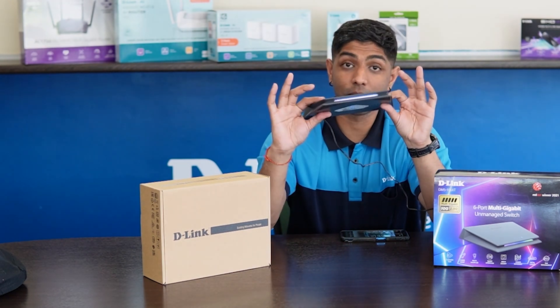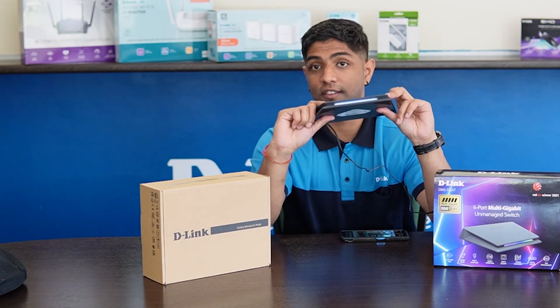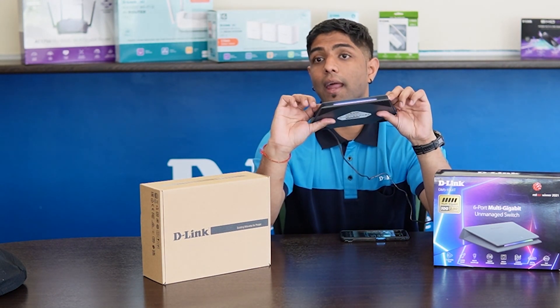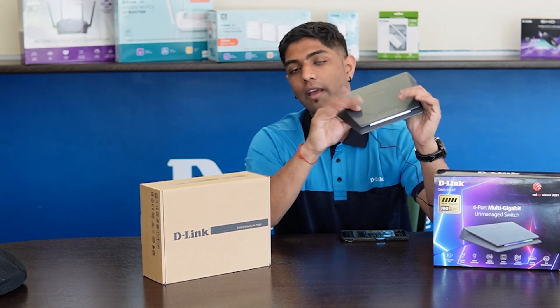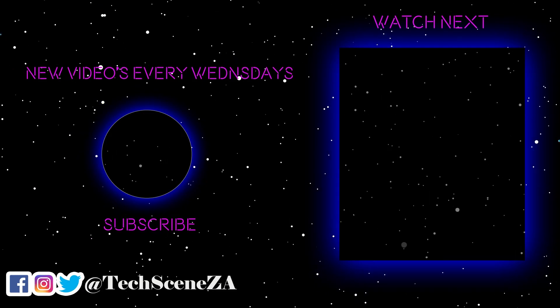So guys, if you're interested in purchasing one, you can head over to the D-Link South Africa website and check out who our registered retailers are, and you can purchase one from there. See you next time!